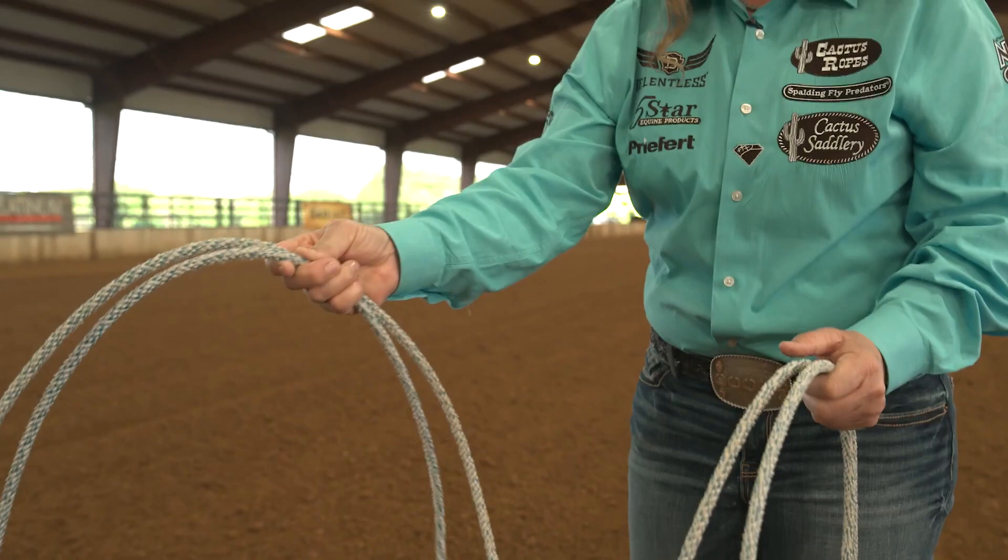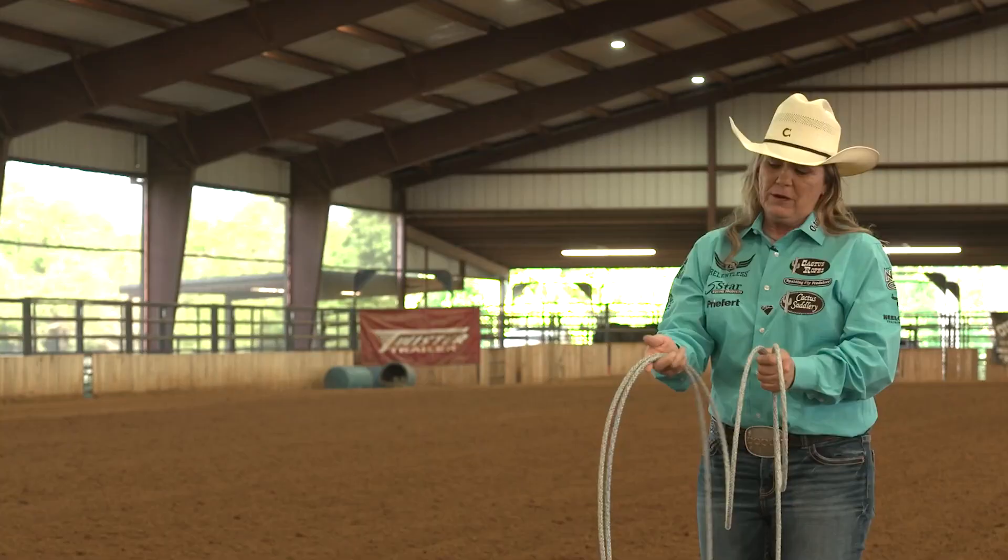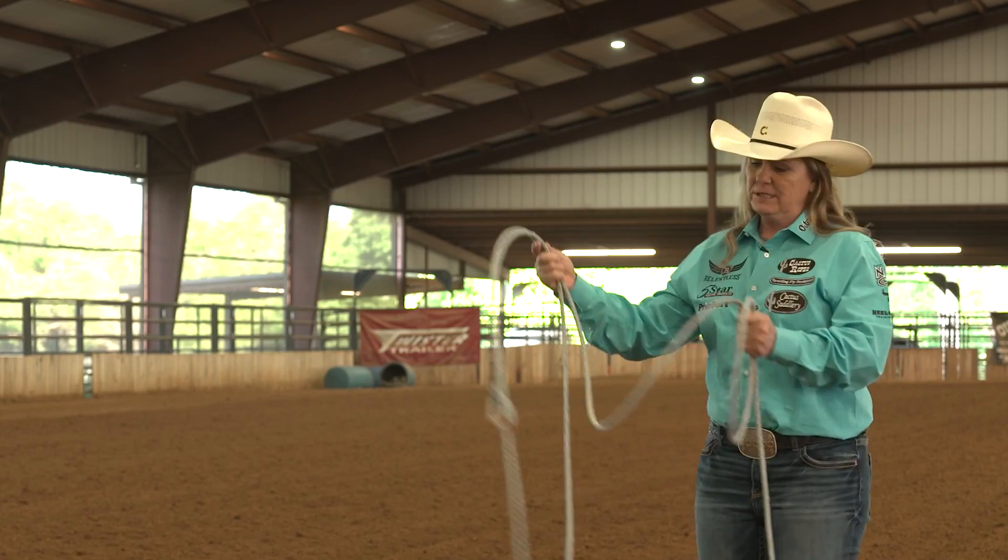When you're trying to swing the rope out of the palm of your hand it makes a real floppy, not a smooth swing. When you have it in your fingertips it keeps the loop smooth and gives you total control of the tip of the rope.